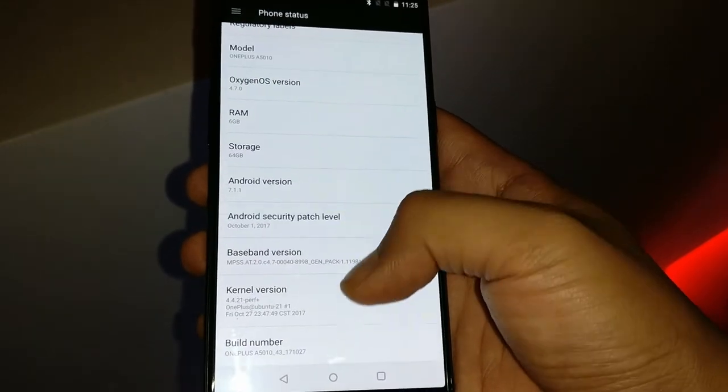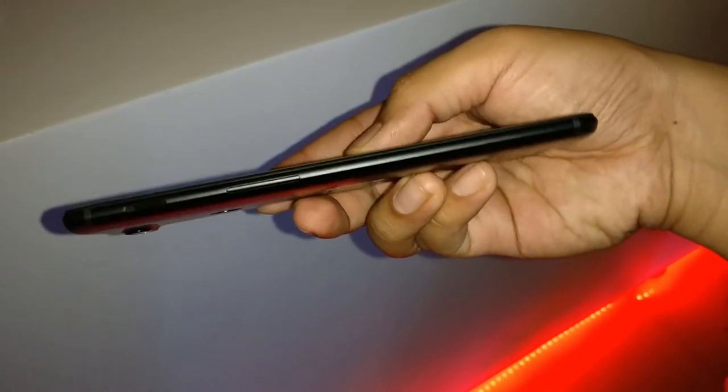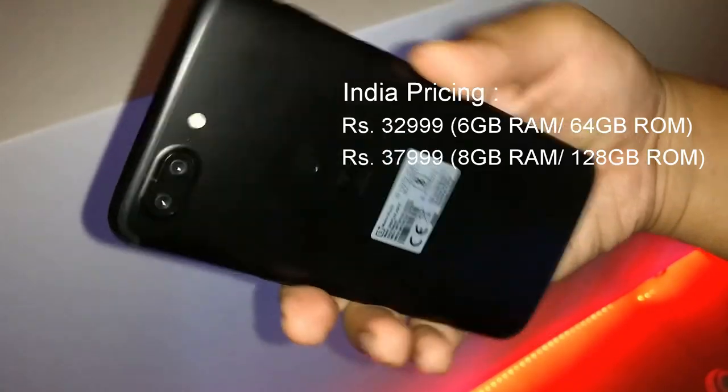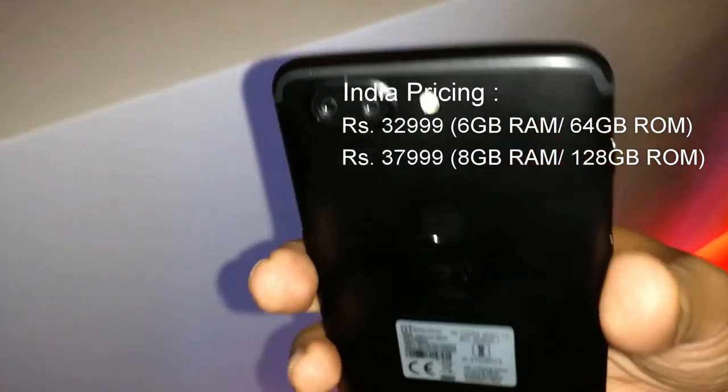The phone feels pretty nice in the hands, pretty thin. The texture as well as the build quality remains unchanged. I hope you guys liked the video. Stay tuned to the channel for more upcoming exciting stuff. Till then, let me click some selfies. Over and out.